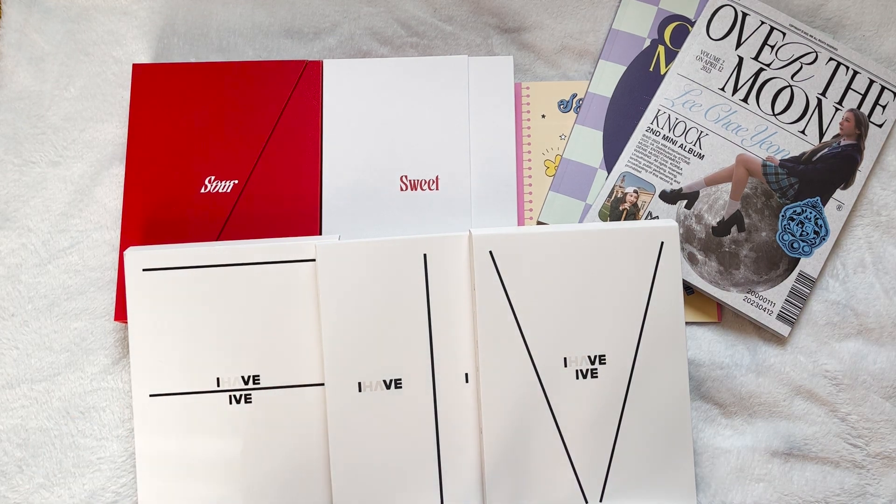I finally got a bunch of my albums in the mail — BamBam, IVE, Chaeyon, and a version of Dream Notes' Lemonade album. They were not shipping for the longest time, so I decided I'll just do a collective haul and unboxing because it's been so long. I don't want to go through the process of filming individual unboxings for all of them. We're just gonna do a quick haul and unboxing — it won't be super in-depth or anything.